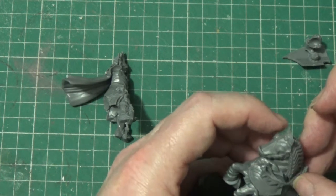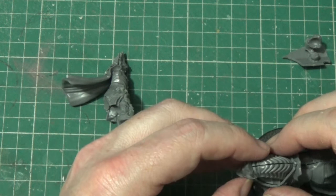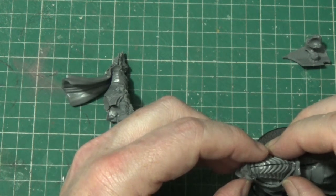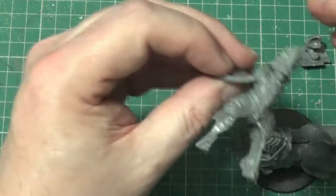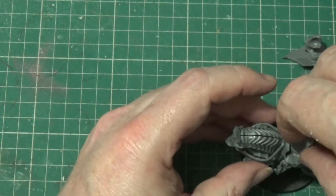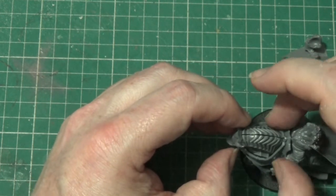But we get there in the end. There's a lot of playing about trying to get these minis fixed in the right place, but once they're there, they're really good minis. Unfortunately, as I say, it takes a wee bit to get them in that position.